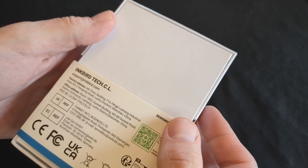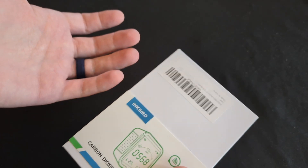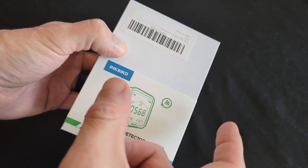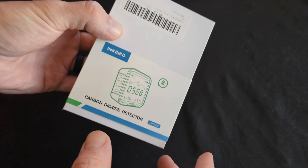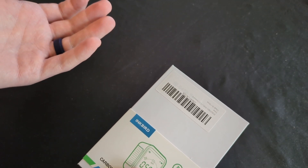I'm a big fan of Inkbird products — they're always well built, a really good middle-of-the-line product for most things: inline fans, pH meters, temperature and humidity monitors. Their humidity sensors are huge for me. You can hook them up to your tent and they'll automatically turn on your humidifier or dehumidifier. I actually started using them for my mushroom grows to connect to my heat mat so I could monitor the temperature in my incubation box.